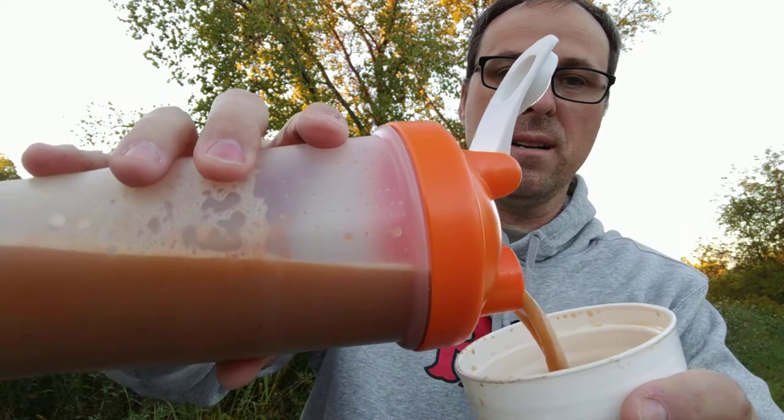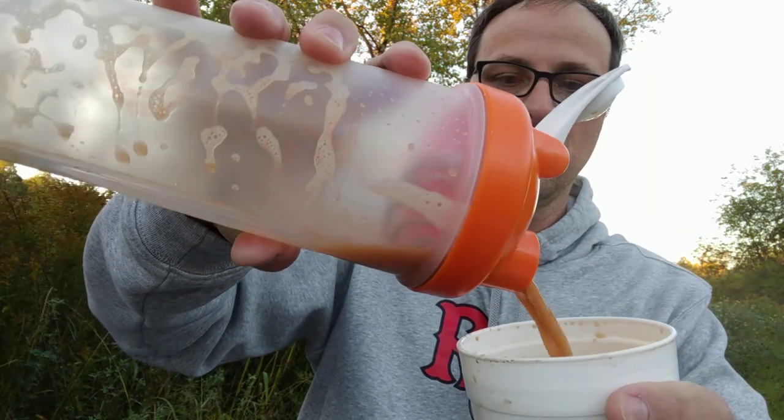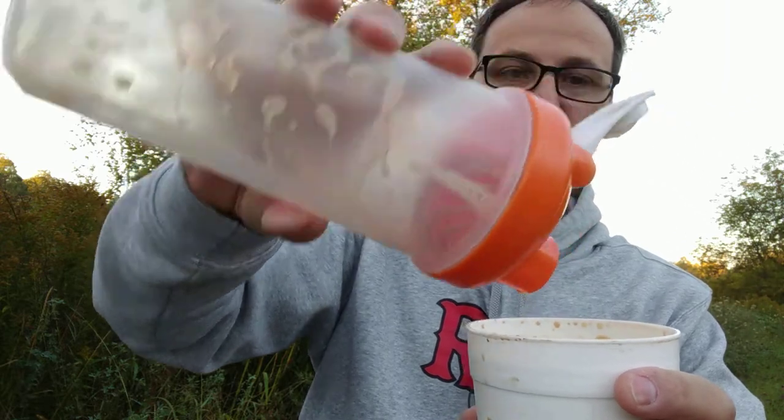And once you look in there and your butter and everything is all melted and you've got a nice creamy drink, just pour it into your travel mug. And you have a wonderful cup of bulletproof coffee ready to go with you on the road.